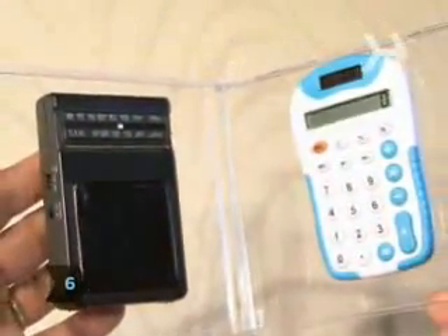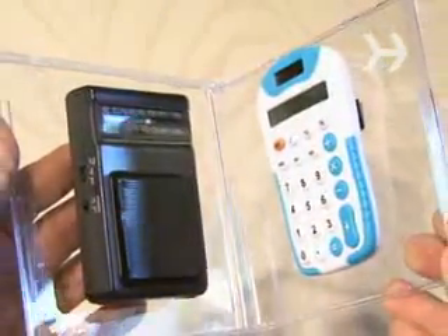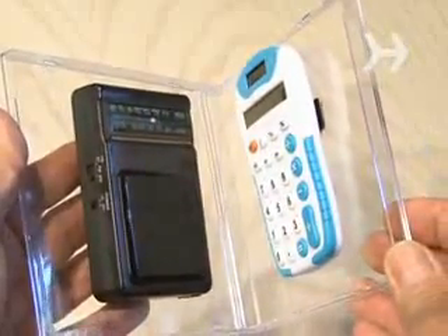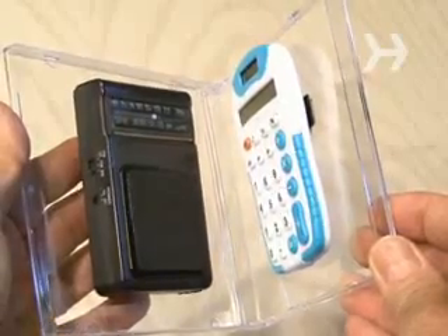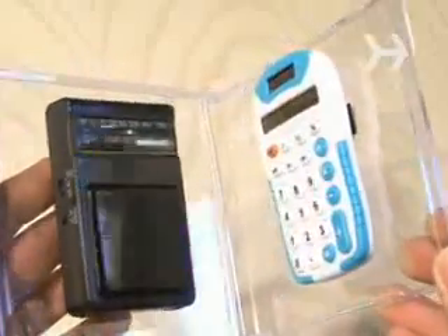Step 6: With the calculator on, start folding the CD case until you hear a loud tone. That tone is the electronic circuit in the calculator — it's producing a radio frequency signal that the AM radio is picking up.